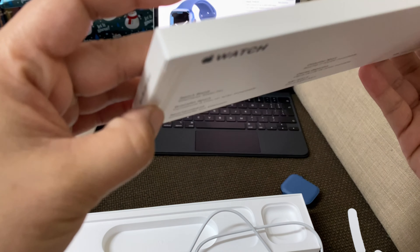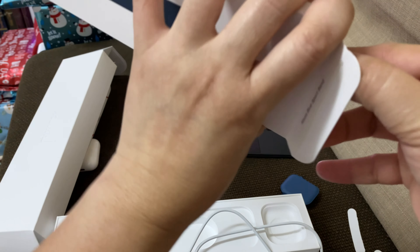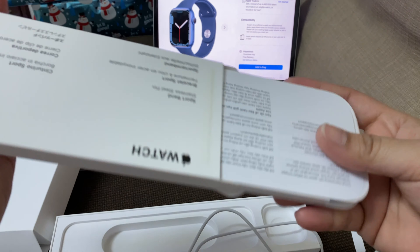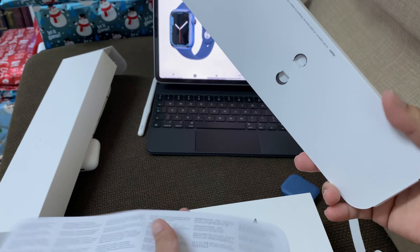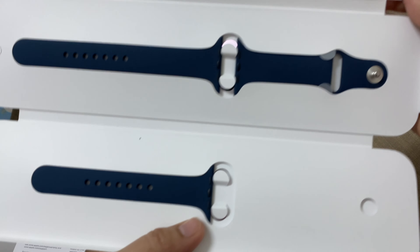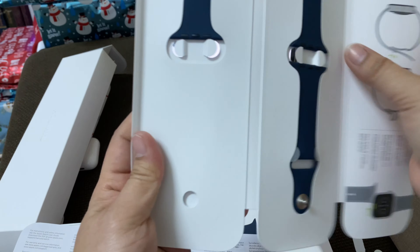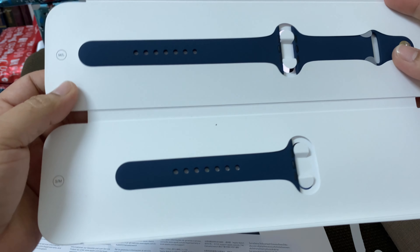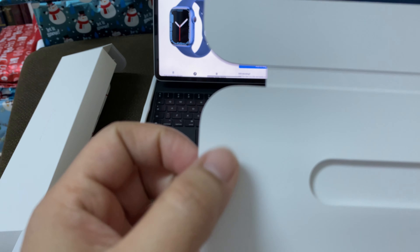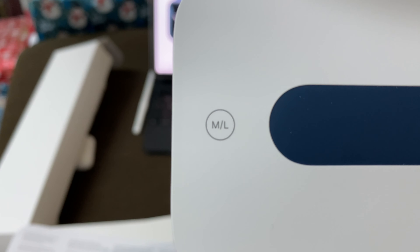It has a magnetic charger — it's nice. This is the bracelet.